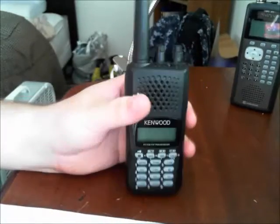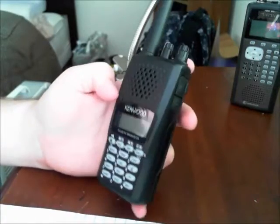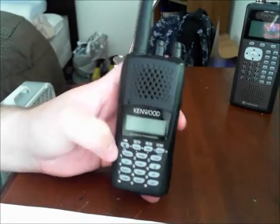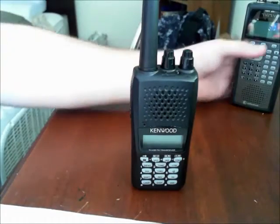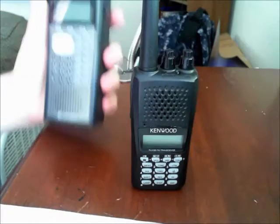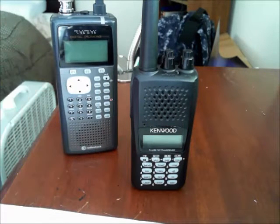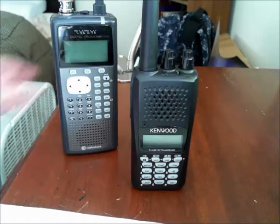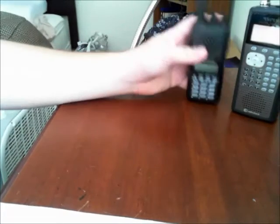I hope you like this video. If you have any questions regarding the Kenwood THK20A, feel free to put those questions in the comment section. Once I find my programming cable, I'll be doing a video — as a subscriber requested — on programming this with the software. I just can't find my cable, so I've got to find that.